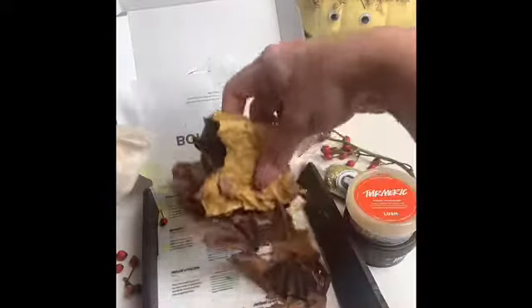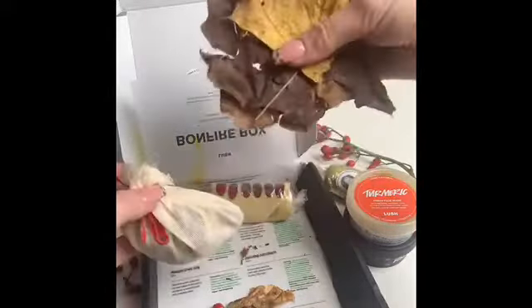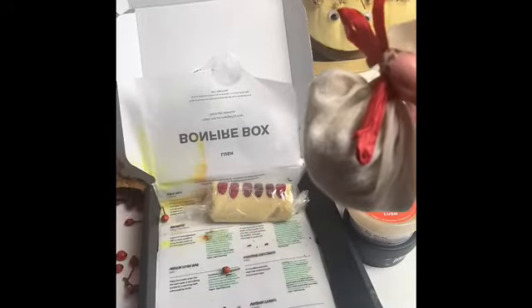I'm going to move all these little leaves out — they're just like dried-up leaves. You pop them in your bath I guess, but I don't think I'll be putting leaves in my bath. It's a cool effect for the Bonfire Box though. There are loads of little bubbles as well.